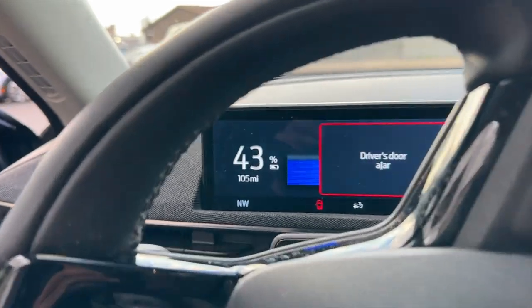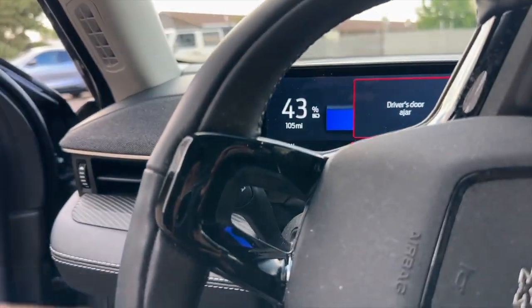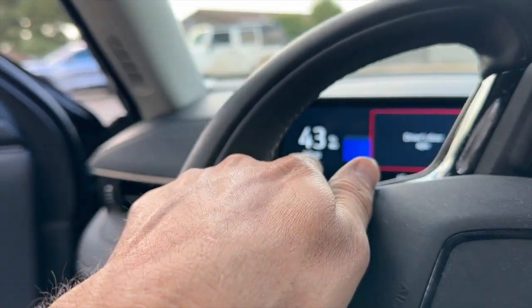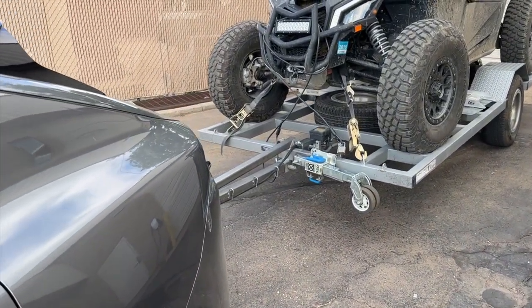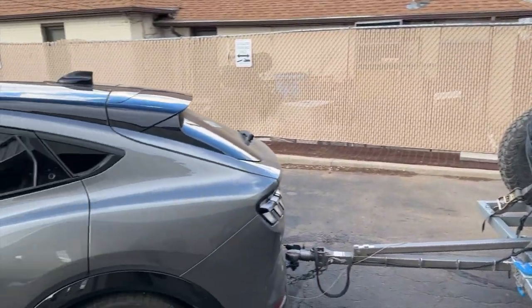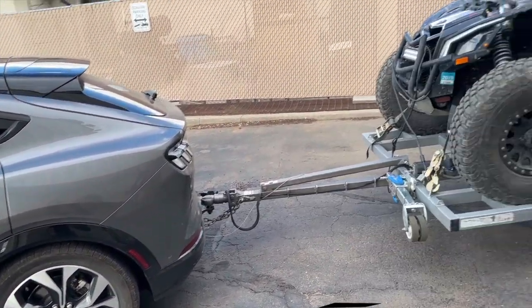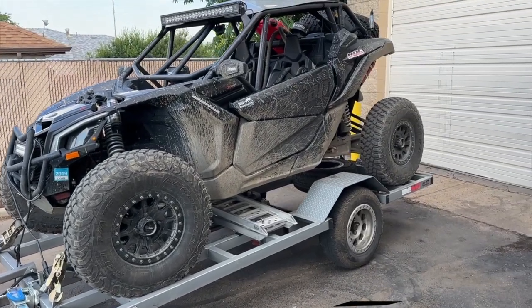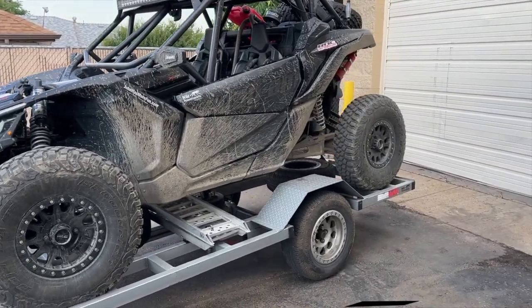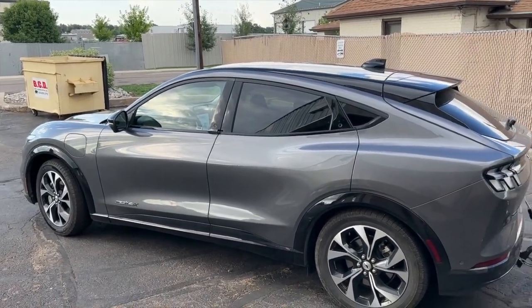That's where we're at — end of the trip, 43% left. I don't know if that mileage reflects normal driving or towing mileage, but I'll tell you what: when I go riding locally I'm not taking the truck, I'm just going to take the Mach-E. It worked out great — the experience was great, tons of power, it just worked great.